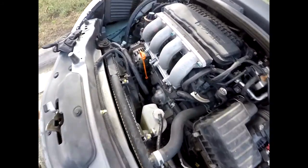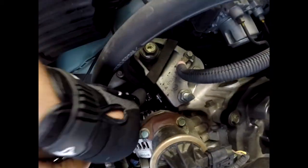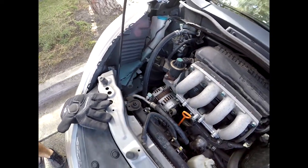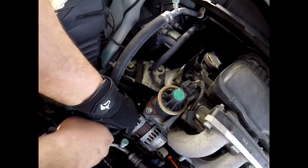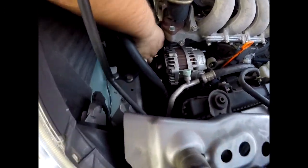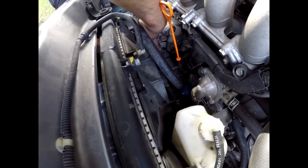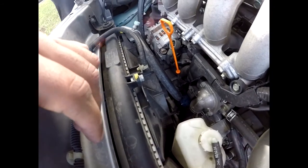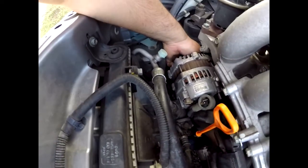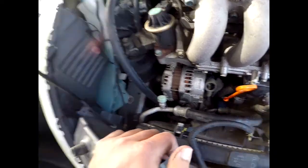Now we gotta start working on the two bolts on the front to loosen it. You can see one right here on the top — it looks like a 10 millimeter. Going in with a ratchet — definitely not a 10 millimeter, it's a 12 millimeter. That came off pretty easy. There's actually a bolt in the back of the alternator too, so we had one in front and one in the back — that one's also 12 millimeter. I had to put an extension on with a fine-toothed ratchet to get it loosened up.